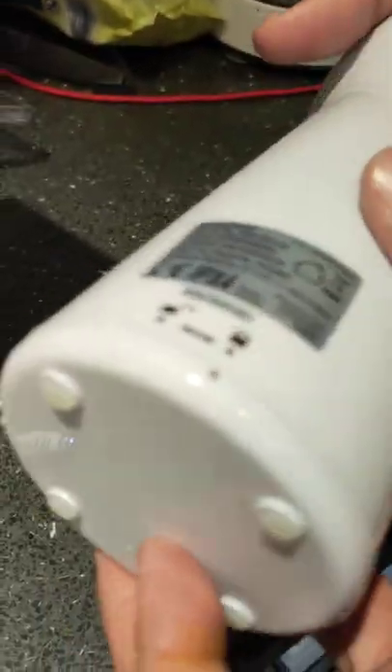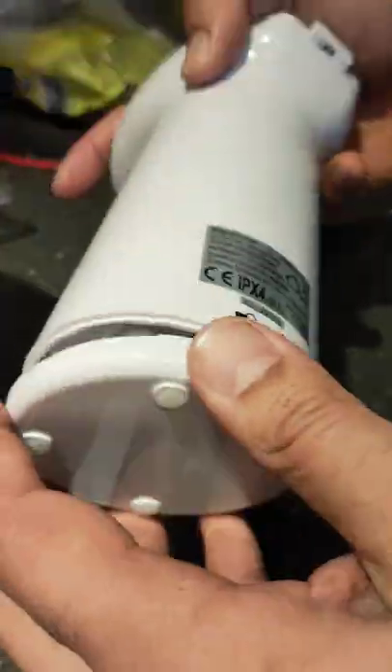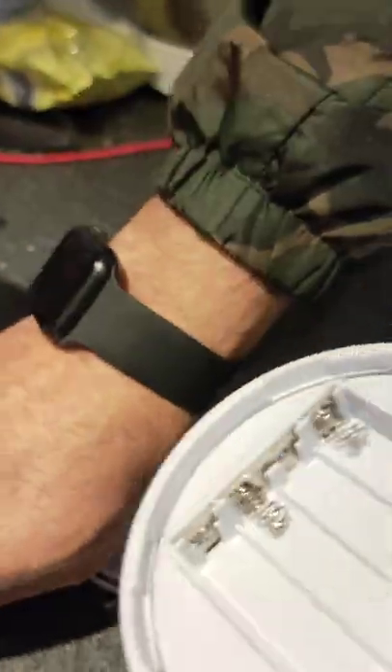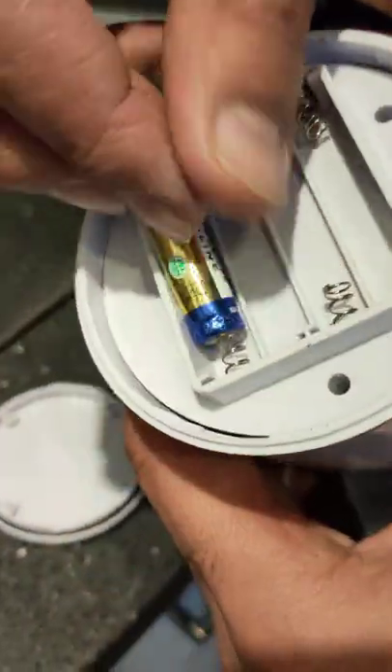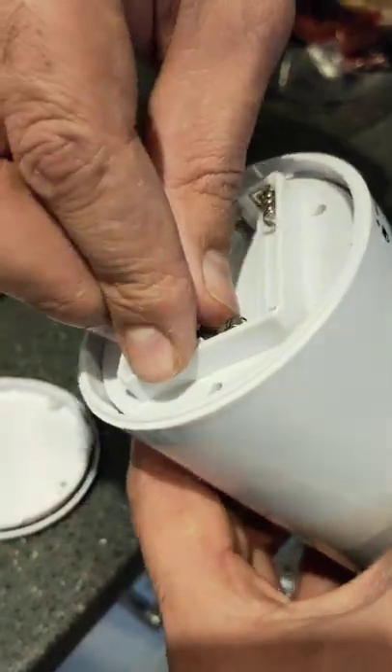So this is what happens — this is exactly what the machine looks like. You can unlock the battery section by just twisting the cap here. That's how standard batteries always go in, with the bottom towards the spring side.